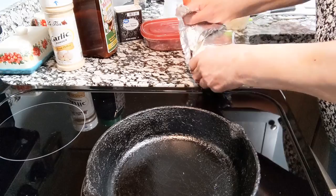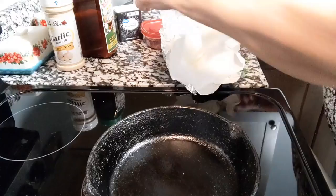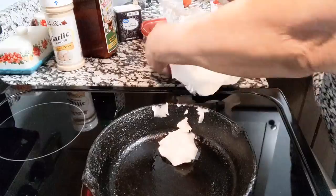I'm just going to put a gob of lard into the skillet to sauté my vegetables. You can use vegetable oil or olive oil, whatever you have on hand. I'm going to use my lard — it will definitely add flavor to the meatloaf.